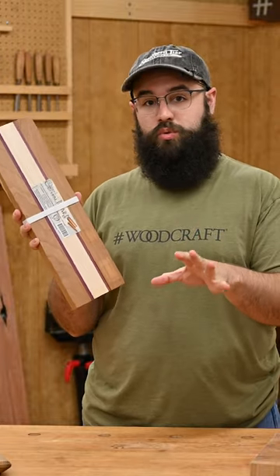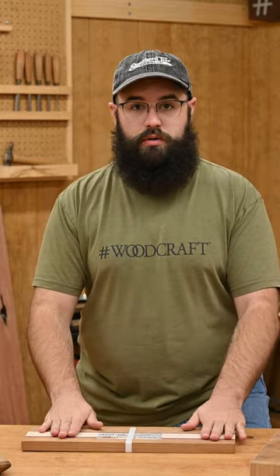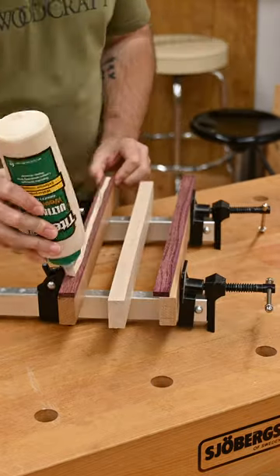Cutting boards are a great project for any level of woodworker. We're gonna make a super basic one that even a beginner could do. Rather than mill up a bunch of lumber, I'm gonna start with this cutting board kit from Woodcraft. Everything's pretty much already the size it needs to be. Take it out of the packaging, arrange it how we like, then we're gonna glue it up.